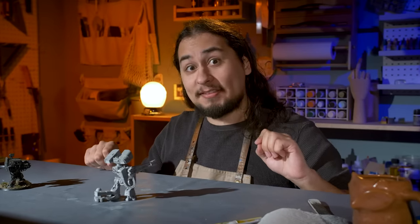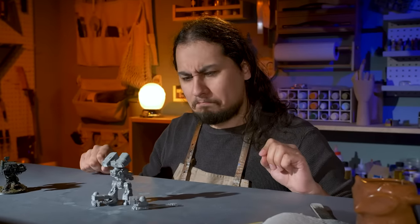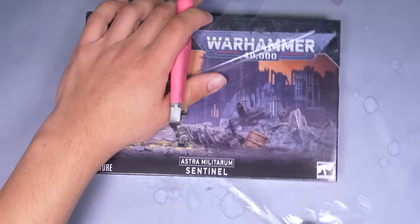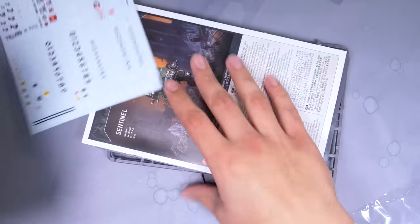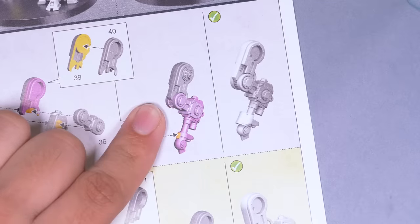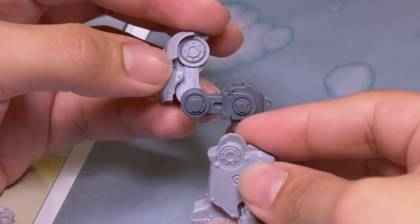And the way I'm going to do that is with the sentinel kit. This is the new sentinel from Games Workshop, and what I need out of this box is the legs. I think just the sentinel legs would look pretty good on their own, but I think I can modify the dreadnought's legs into the sentinel's legs and get the best of both worlds, and use as much of that expensive Forge World resin as possible.